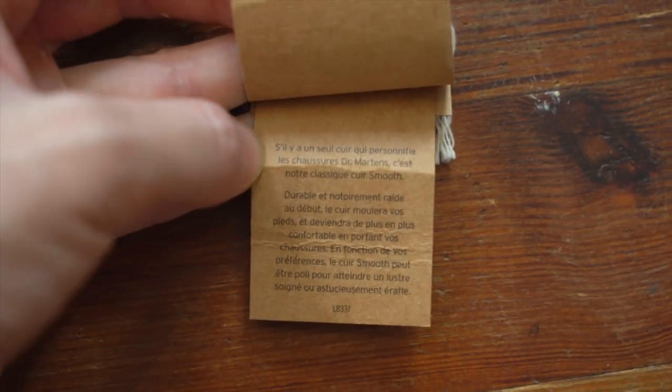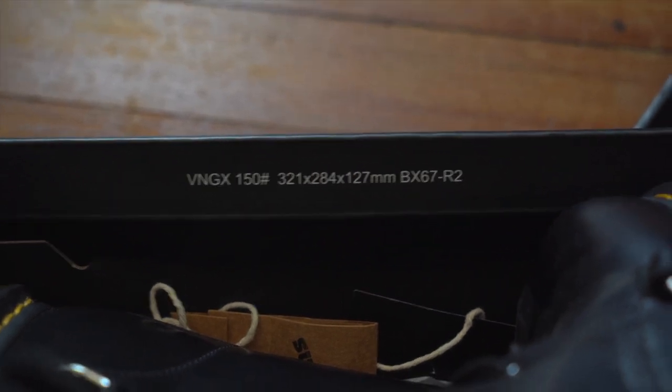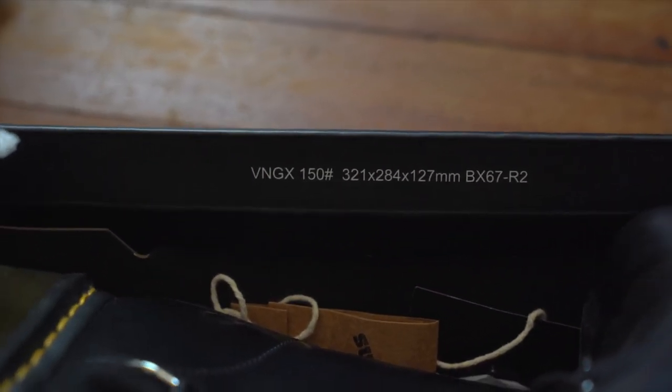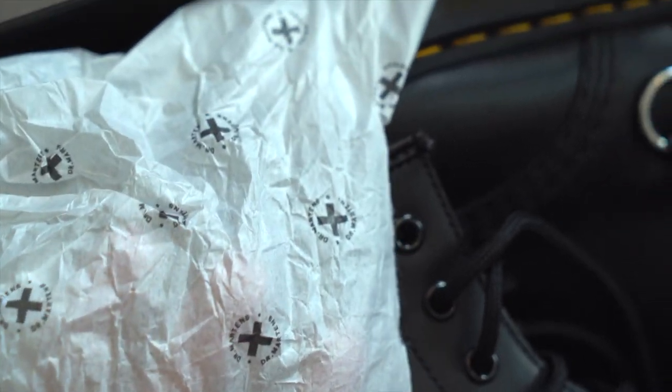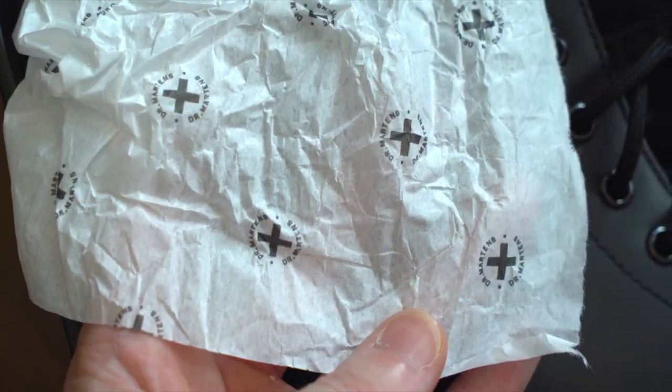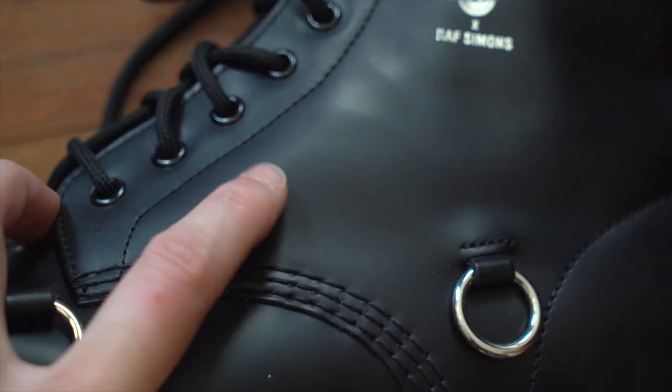On the back of that card you've got the same information in French. Inside the box the stock paper is white but covered in the Doc Martens logo. Now let's get a good look at the boot.